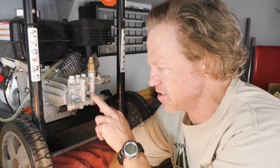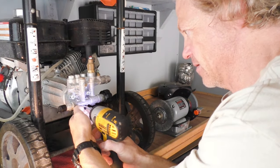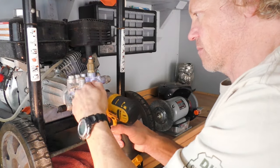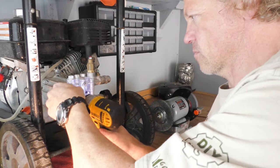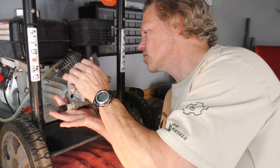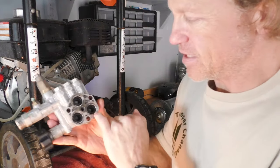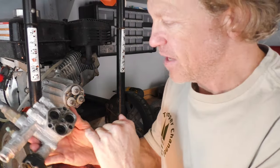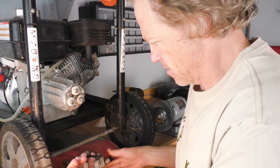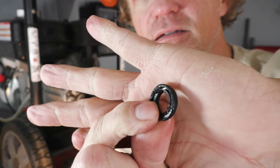The first thing we're going to do is remove these three six-millimeter Allen head screws and take the pump apart — one, two, three — and then this should come right apart. There we go. Now you can see these three O-rings in here, and if you look closely, the O-rings are completely chewed up.